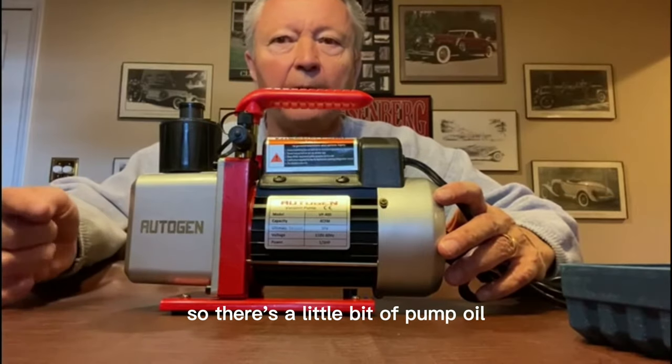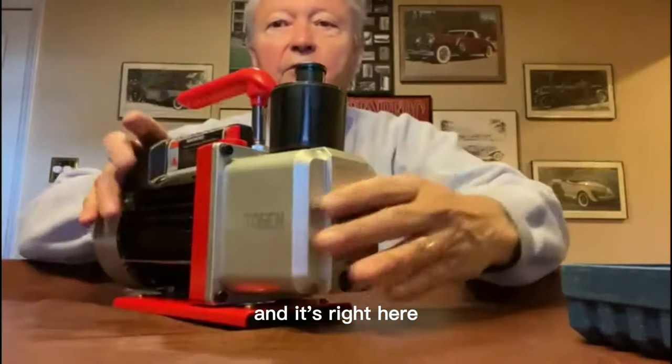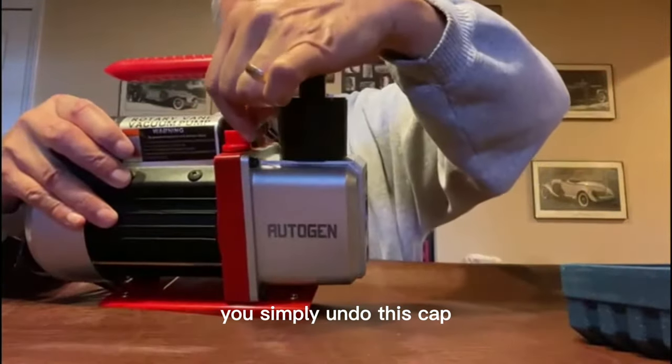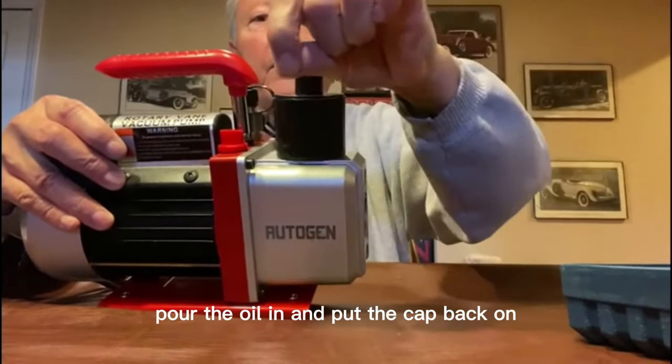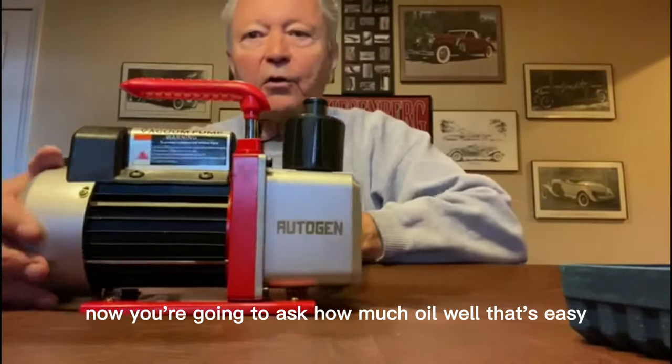There's a little bit of pump oil that goes into this, and it's right here. You simply undo this cap, pour the oil in, and put the cap back on. Now you're going to ask how much oil — well, that's easy.